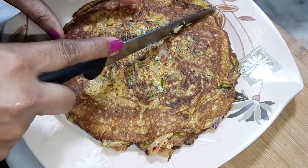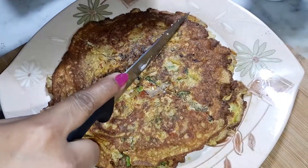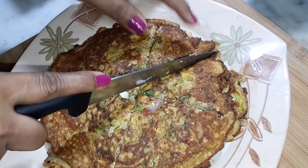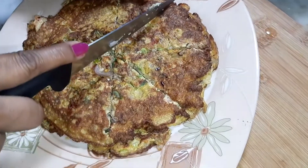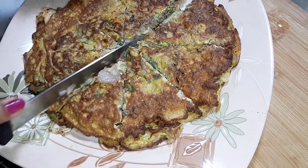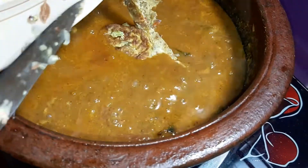I will cook the omelet for a while in the middle of the pan. When you cook it, you can cook it through.